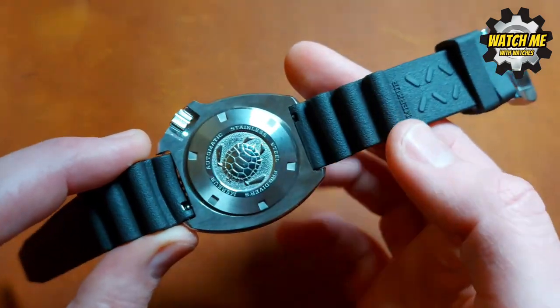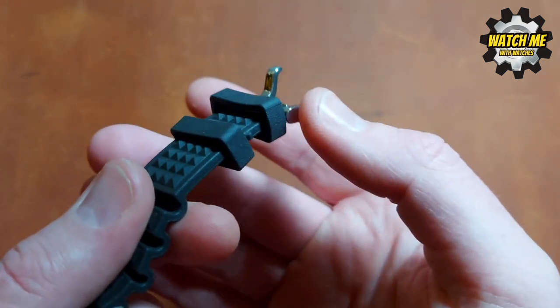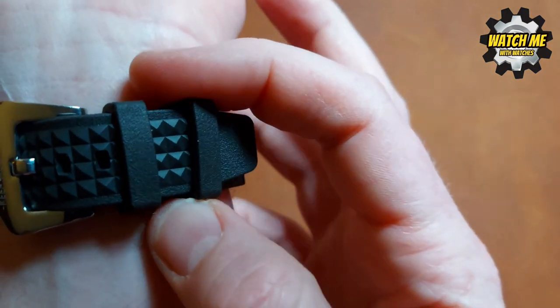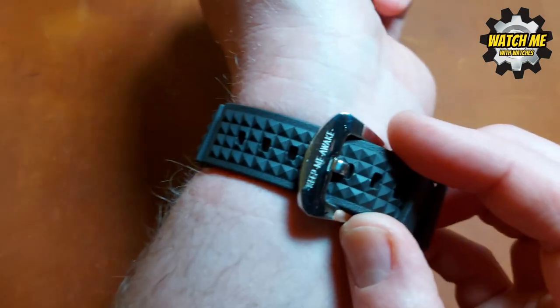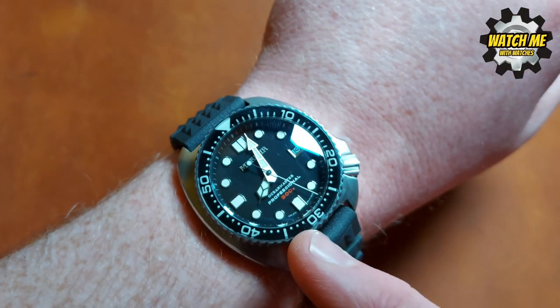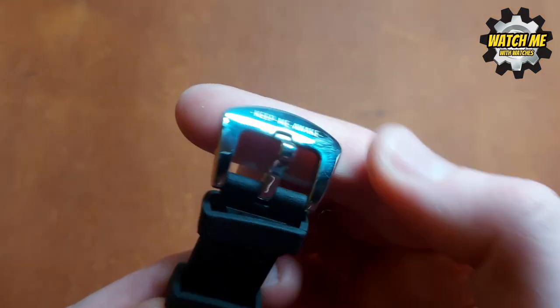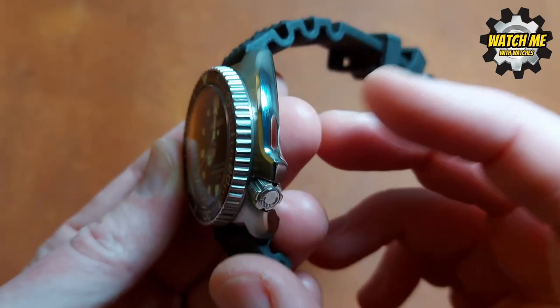They look too big but they're not — they're absolutely spot on. There is a weird 'Keep me awake' inscription on the strap — I've no idea what the relevance of that is. The font doesn't match any other fonts on the watch. It's acceptable but odd. I also wish this section were brushed rather than polished — it's a bit of a smudge and scratch magnet, especially on the underside of the wrist.